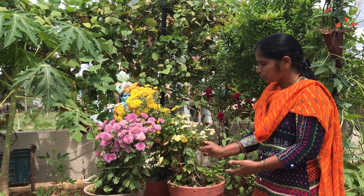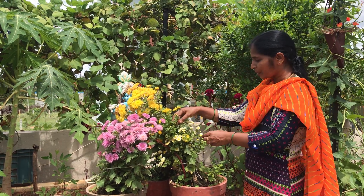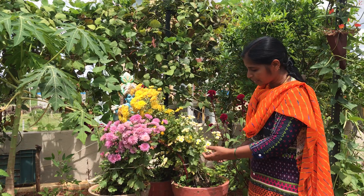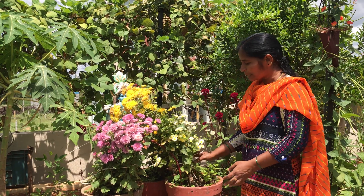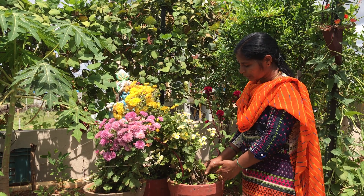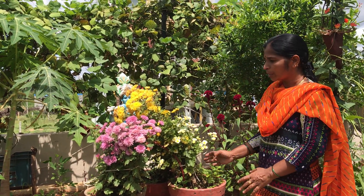I was able to get to the flowers here — I think we have a lot of flowers here. I think the flowers are growing in the trees, growing in a very small garden. I think that it will grow in the trees.